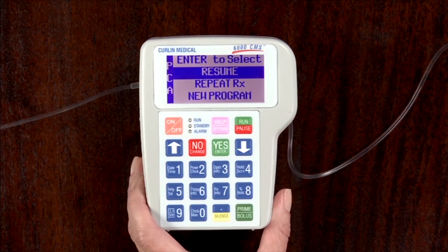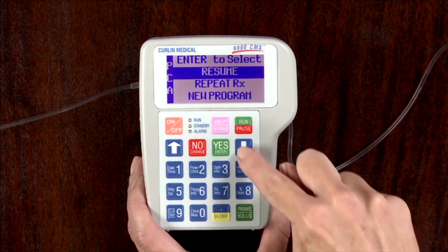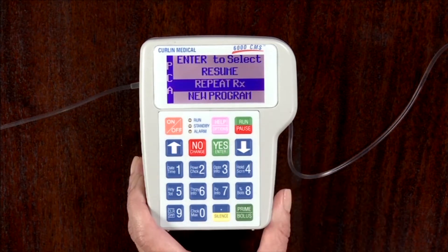The pump will display two or three options to choose from. Select Repeat Rx when hanging a new bag. Resume is selected only when an infusion is to continue where it left off. New Program is selected when setting a brand new therapy.